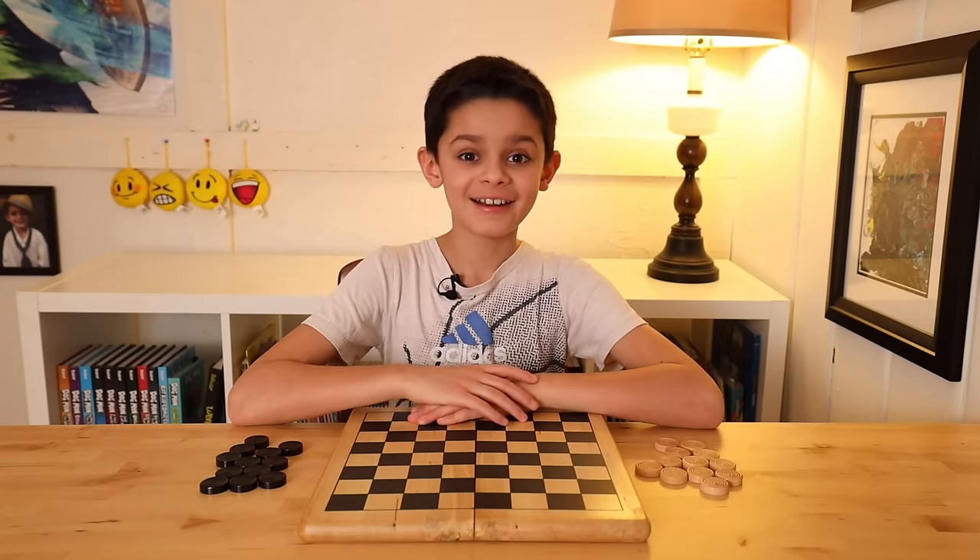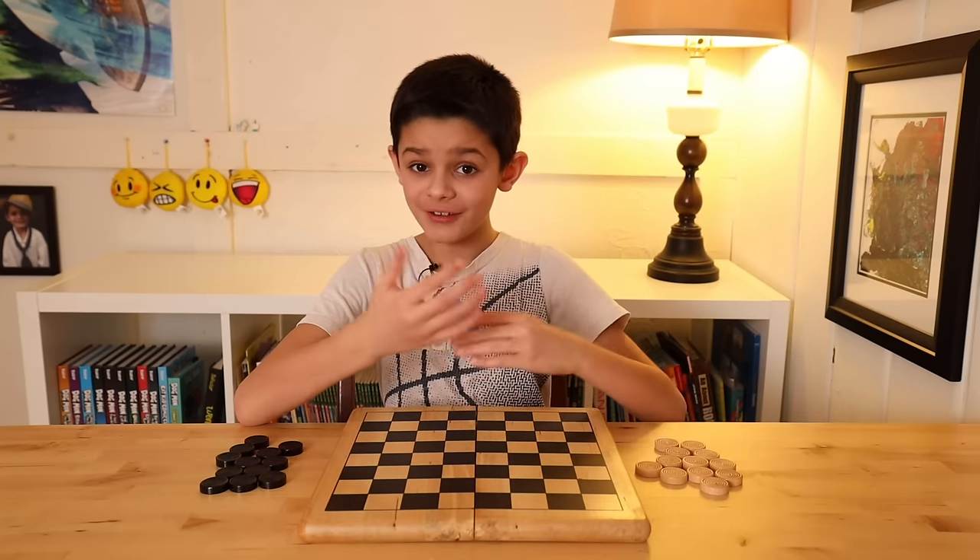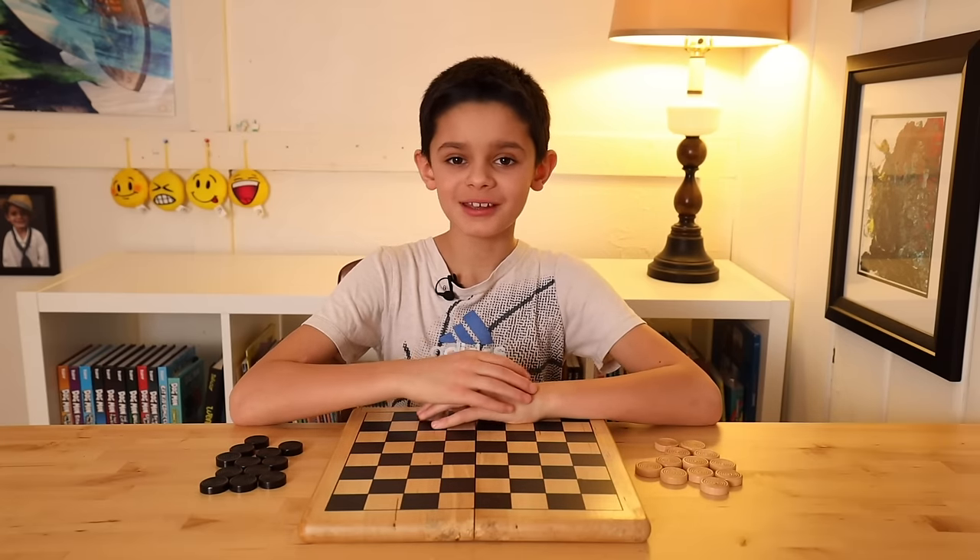Hi guys! I'm the Kidsplainer and in this video I'm going to show you how to play Checkers. It's a very fun and simple game that I think you'd like to learn.